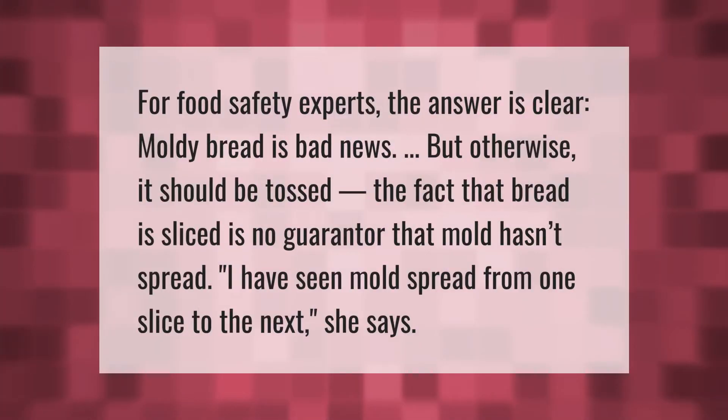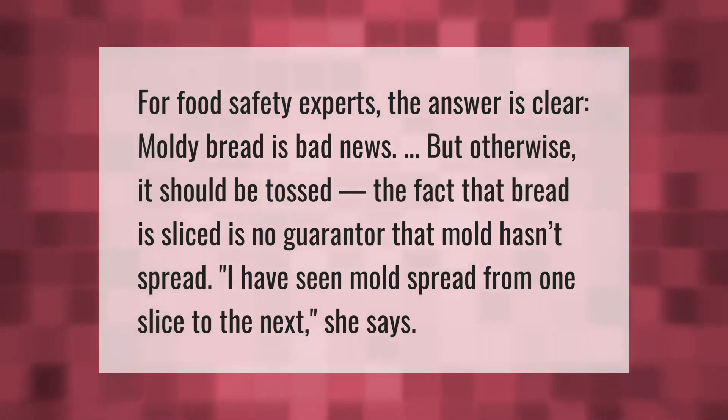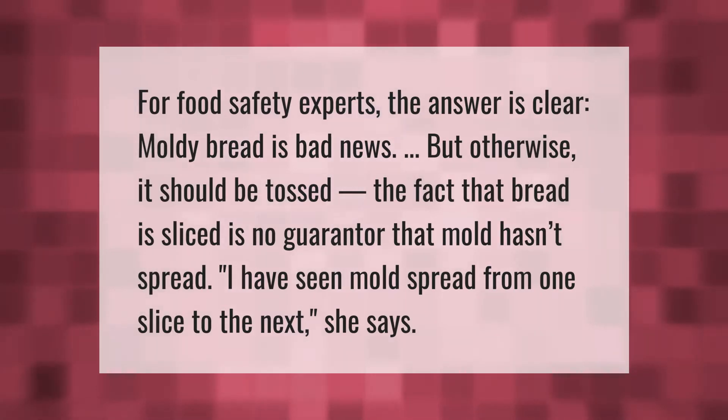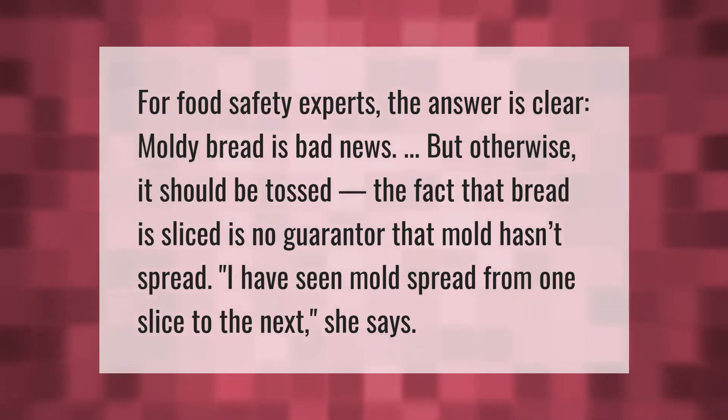For food safety experts, the answer is clear: moldy bread is bad news and should be tossed. The fact that bread is sliced is no guarantor that mold hasn't spread. 'I have seen mold spread from one slice to the next,' she says.